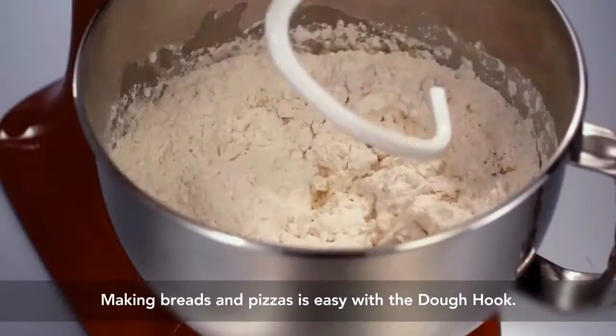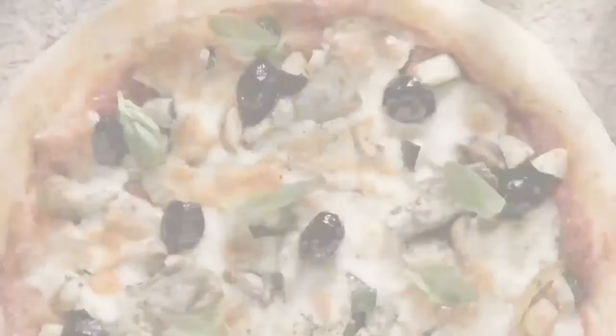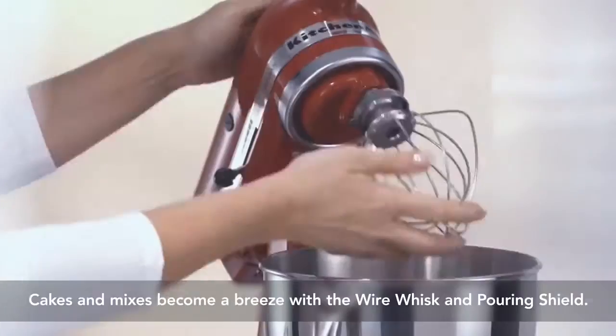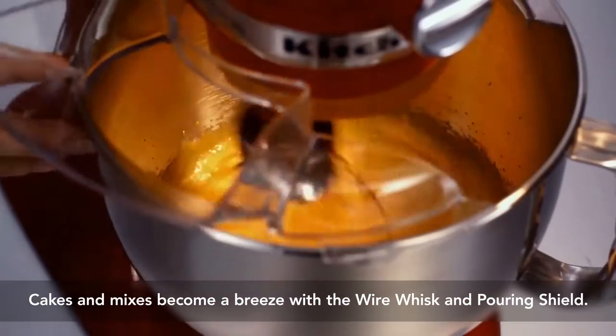The dough hook takes the strain out of bread making, so you can enjoy home-baked breads or pizzas every day. And the flat beater handles stiff or delicate batters. Whip up light and fluffy mixes effortlessly with the wire whisk and pouring shield.